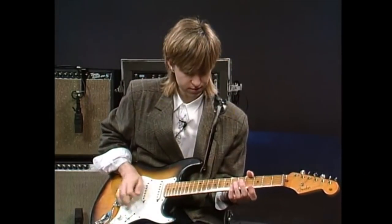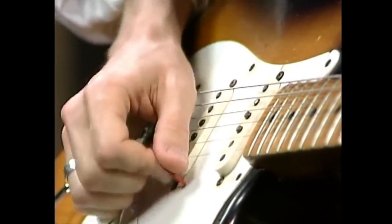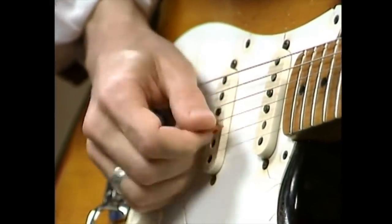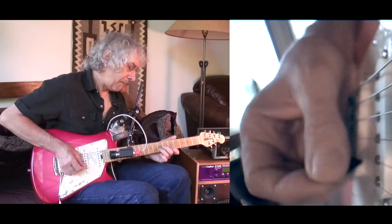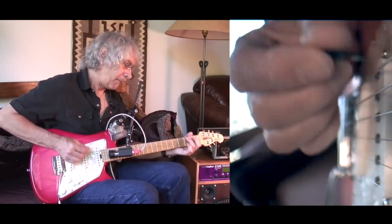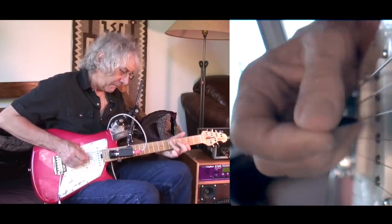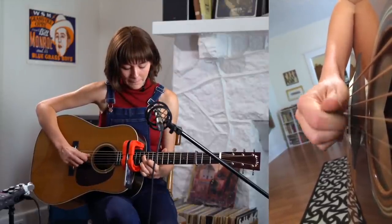For players that use a lot of edge-picking, you will generally see a pointier point. And especially if it's a heavier gauge pick, very often you will see a bevel like your Jazz III design. On the other hand, if a player plays flatter against the string where they don't use a lot of edge-picking, you will very often see a rounder point pick like a 351 type, and also very often a heavier gauge of pick — to add in some of that bass and sliding. That is your bluegrass formula.